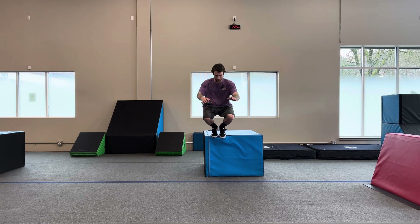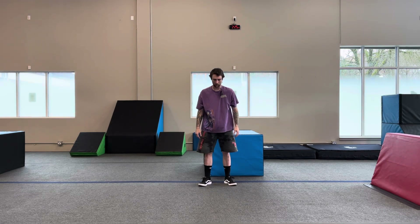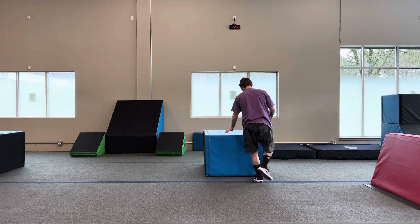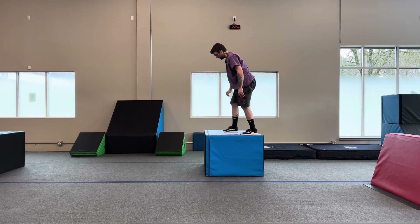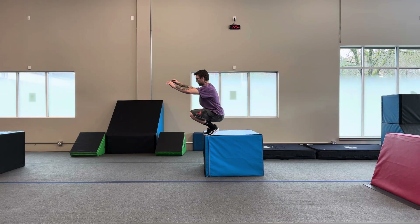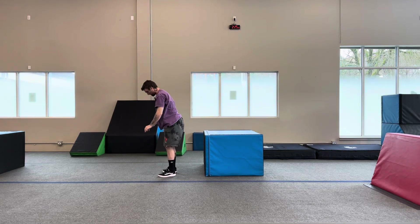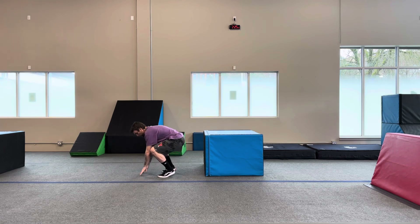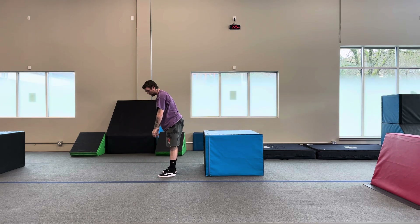Here we go. And back up. Let's try to make it a little bit quieter. Bend your knees, small hop, range of motion all the way through, and back up. We're going to touch our hands to the ground and push our chest back up. This is going to stop your glutes from taking all of the weight.